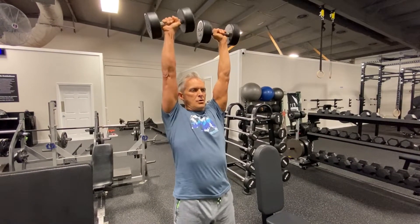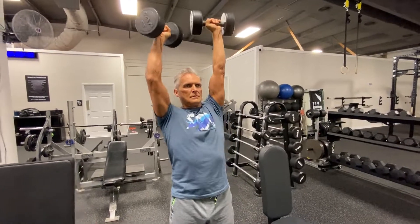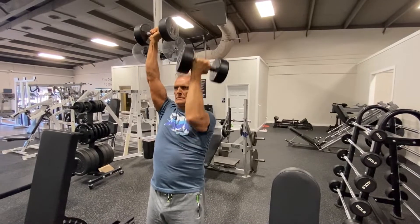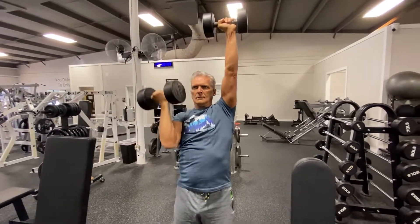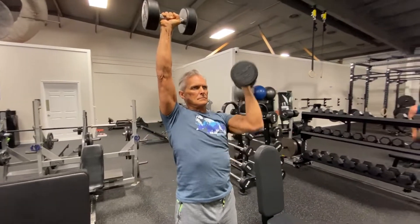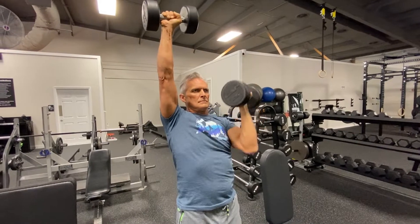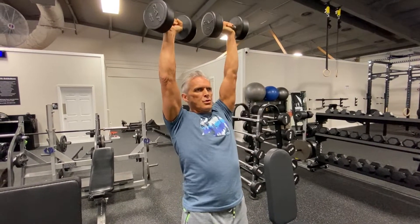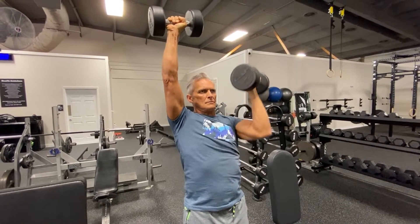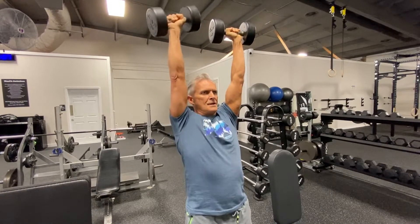Here we go with Arnold press done with an ISO contrast. You press one up, hold it, press the other up, and you're holding one up as you're pressing the other. Anywhere from five to ten total — works pretty good on this. Butt tight, gut tight, of course. You've got to have that serious look on your face because this ain't no joke.